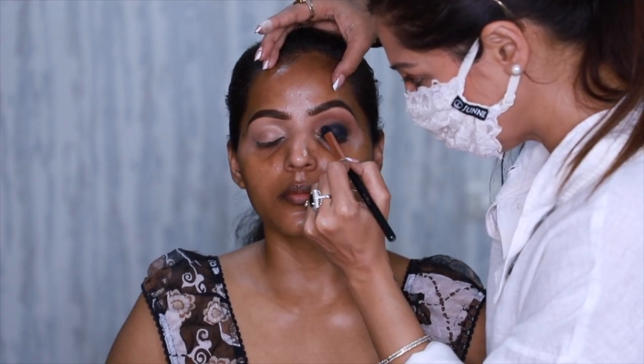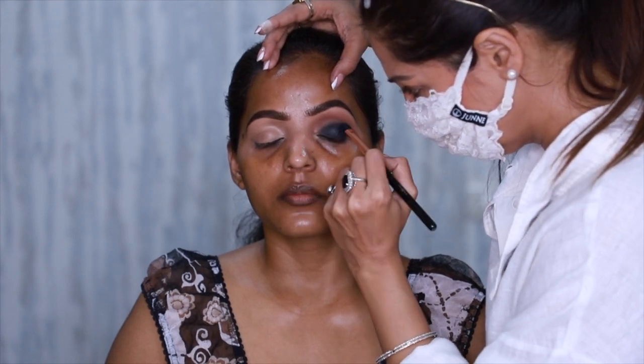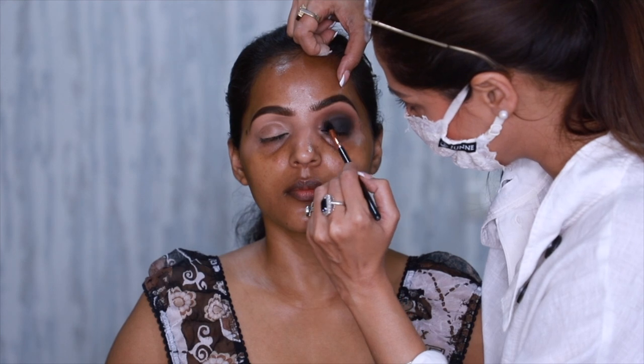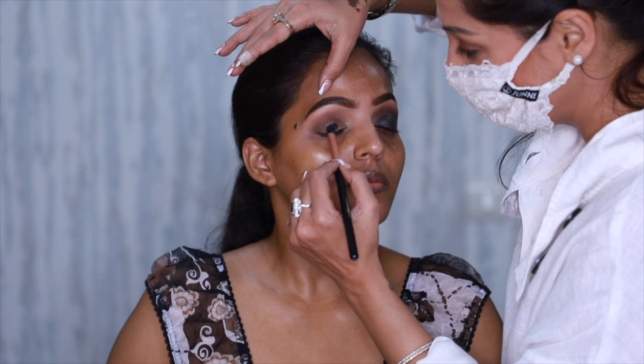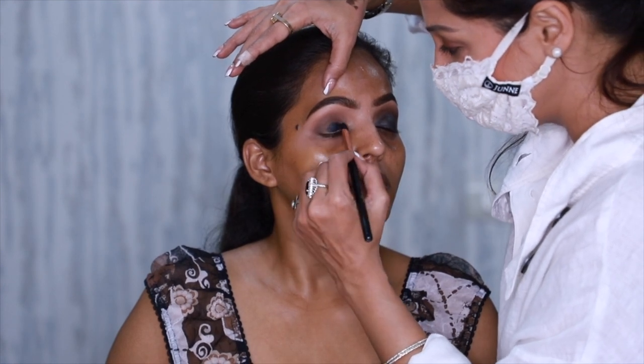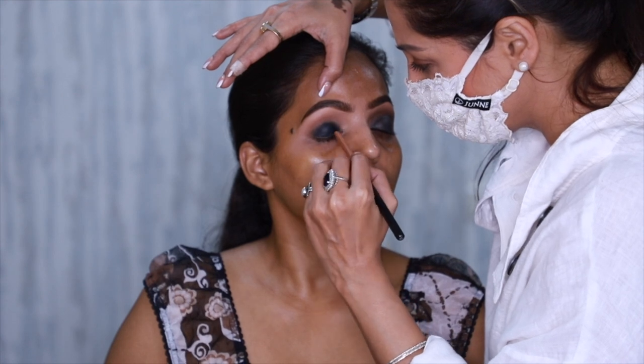For the black eyeshadow base, I've opted for Maybelline gel eyeliner — this remains one of my favorites. Whenever I'm in doubt or I feel that the person's lid could crease, I just shut my eyes and use this. You have to make sure that the edges of the black base are blended into your crease colors really well.